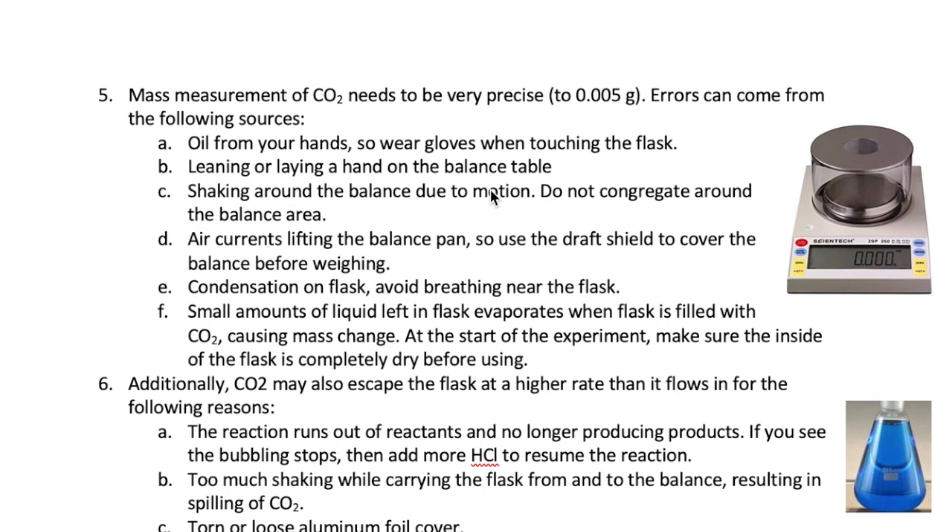So don't have too many people near the balance at the same time. Air currents from the vents can cause misreading of the balance, so put the circular draft shield shown here over the balance pan before you make your measurement. Condensation on the flask is another common issue. This happens when warm air lands on the surface of the flask. Be careful with breathing too close to the flask to avoid condensation. At the beginning of the experiment, if small amounts of liquid are left in the flask, they may evaporate during the collection, resulting in the mass decreasing as liquids are denser than the gas. So make sure you wipe the inside and outside of the flask completely dry before you make your first mass measurement.